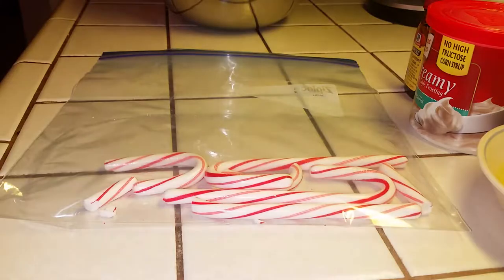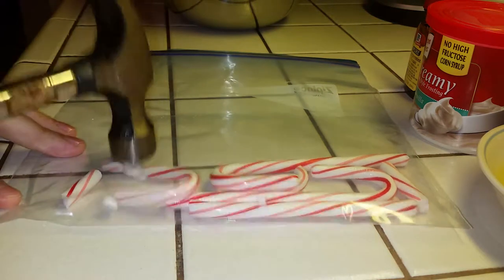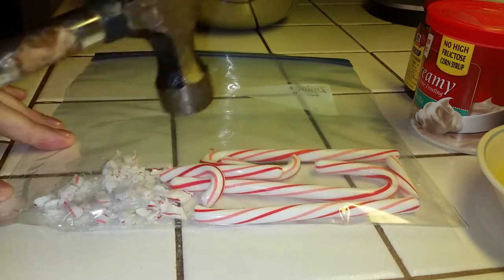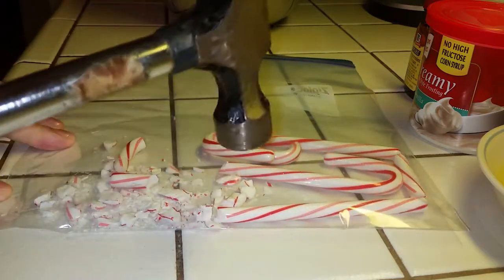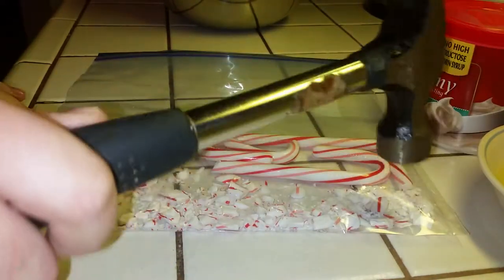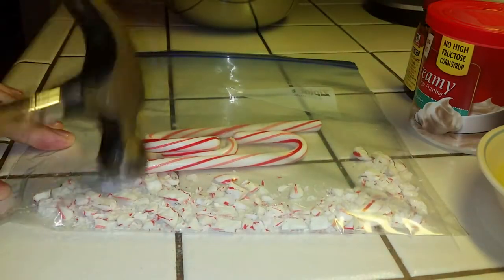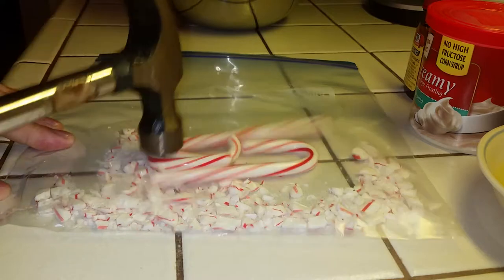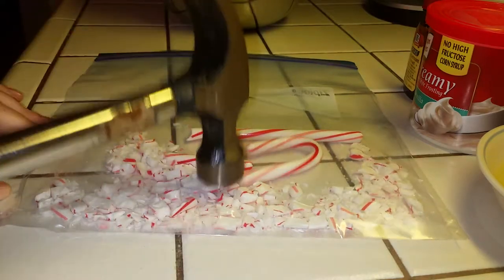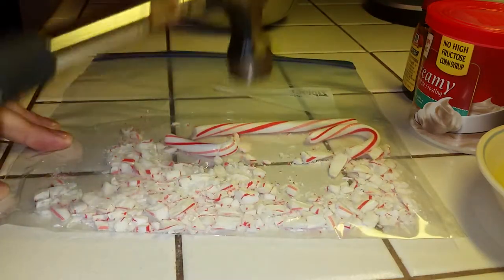I've got our four candy canes here and I'm going to crush them. This isn't the smartest decision in the world — using a hammer on a ceramic tile counter — which is why I'm very gently crushing these. It doesn't take a whole lot of effort; you barely tap them and they fall apart. I definitely would not recommend using a hammer on a ceramic tile countertop, but luckily it doesn't take a whole lot of force.